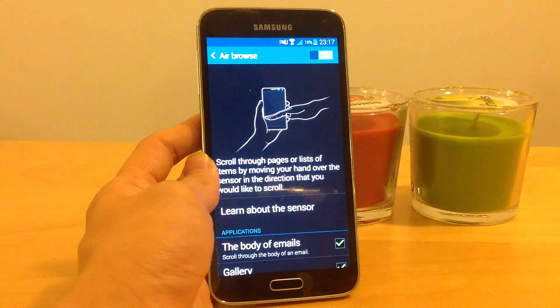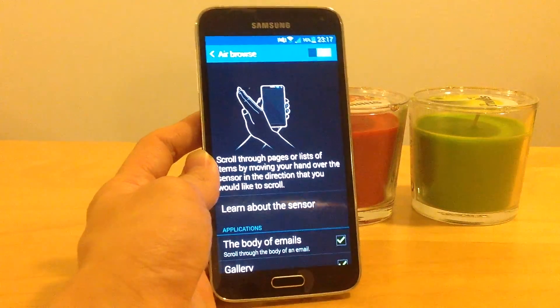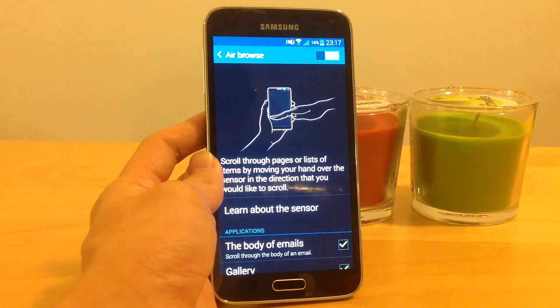So this is how AirBrowse works. I hope you enjoyed it and I wish you a lot of fun. Goodbye, and like and share this video if you enjoyed it. Bye!